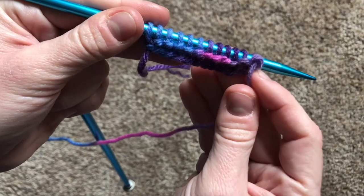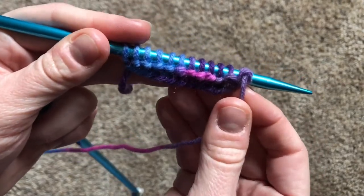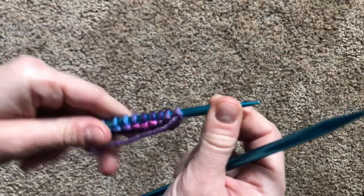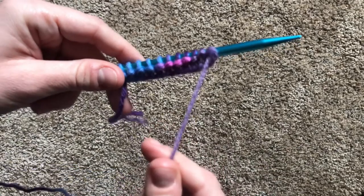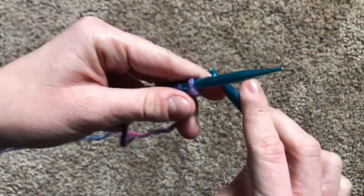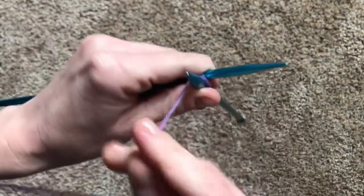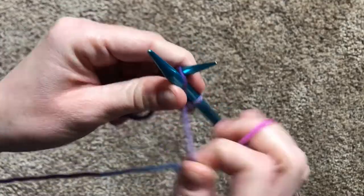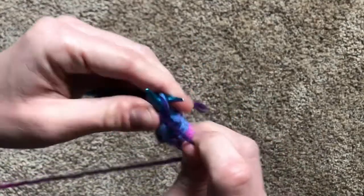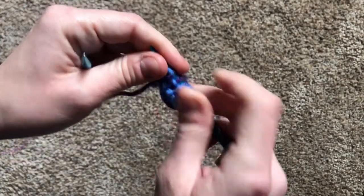So the next row that we're going to do is purling. We're going to use the purl stitch because in the purl stitch, the bump lands in the front. We're going to swap hands with the needles. Make sure that the yarn is falling in front of the needles, and go through the side door so we can do a row of purl stitches. And our last stitch — there we go.